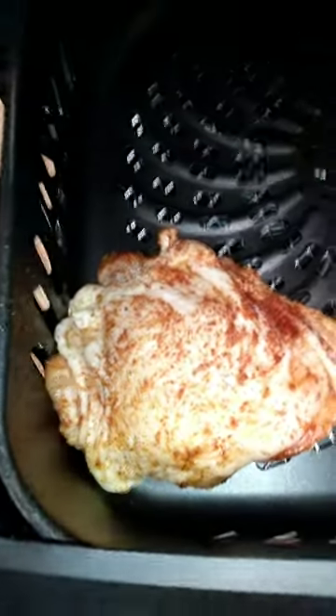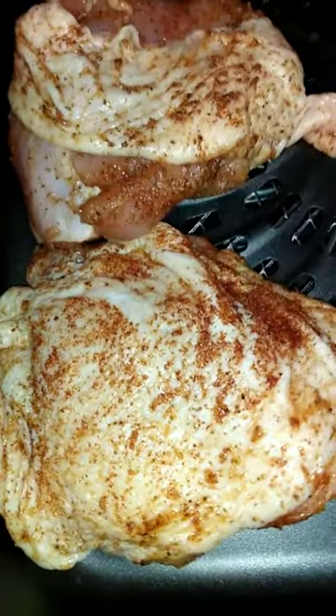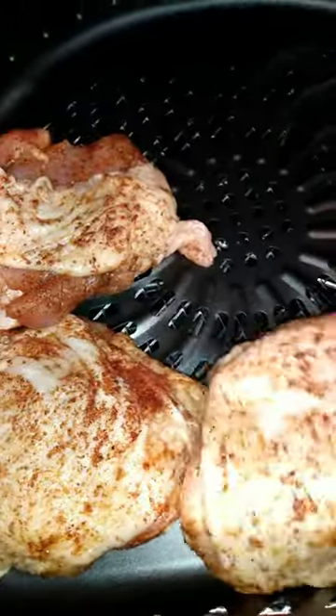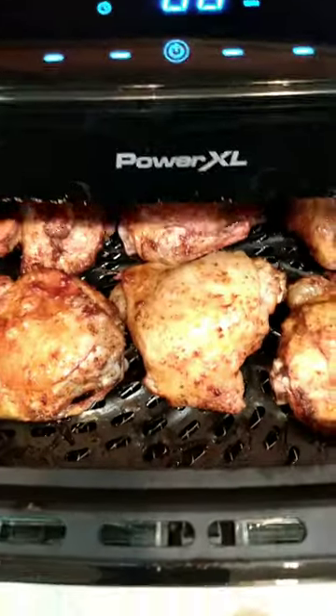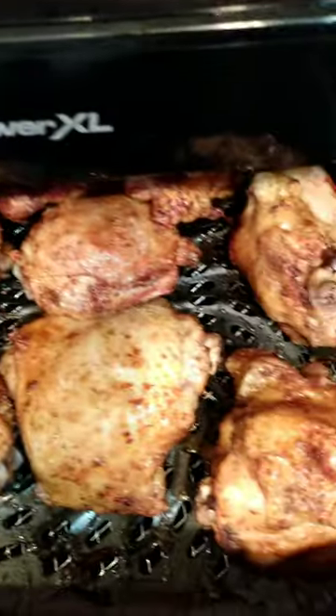You want to add it to your air fryer and cook it on 385 degrees for 25 minutes, and then raise the temperature to 400 degrees, and you'll get crispy skin just like this.